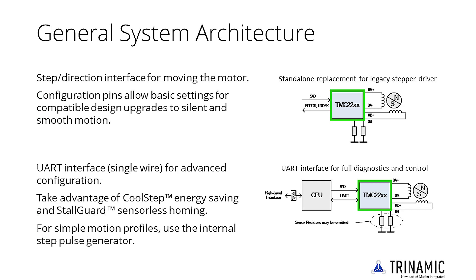Stand-alone mode allows replacing legacy step and direction drivers while delivering smooth and silent motion. Advanced features like CoolStep and StallGuard, as well as advanced diagnostics, require access to the IC via UART interface.